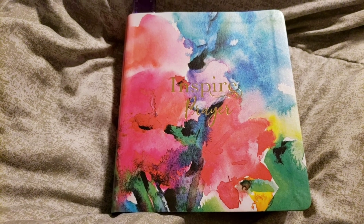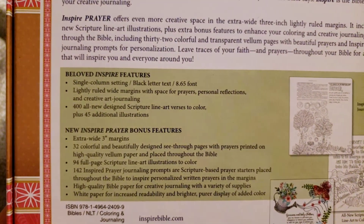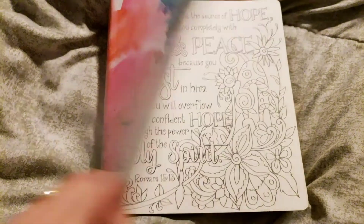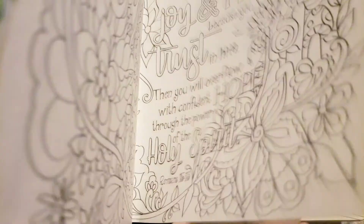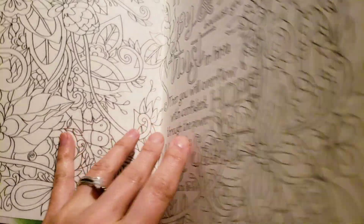Hi friends, I am here to do a review of the Inspired Prayer Bible. I will give you a flip-through, but I wanted to let you know the features that it has. My favorite features are the wide margins, the translation, and the art. I've had an Inspired Bible before and they are my favorite Bibles. I want to thank the Inspire Bible publishers for sending me this copy for review today.